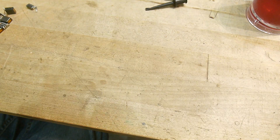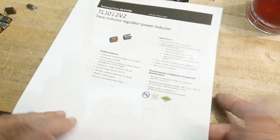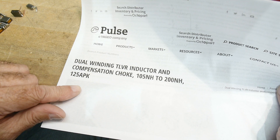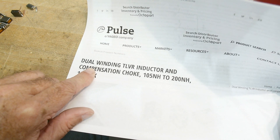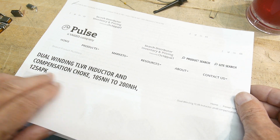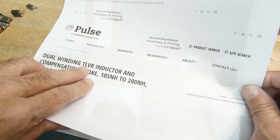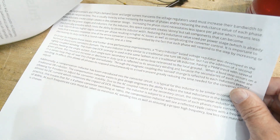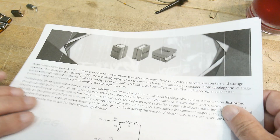How do you use these things? The datasheet is not much help — it just kind of says inductor-type things. But if you go on the internet, there's another company who makes one: a dual-winding TLVR — trans-inductor voltage regulator. They're weird.